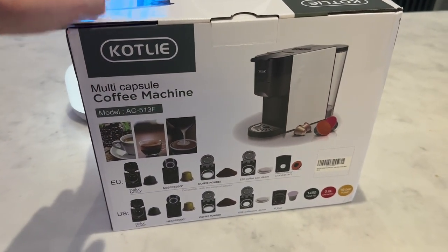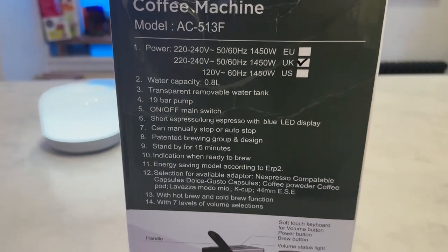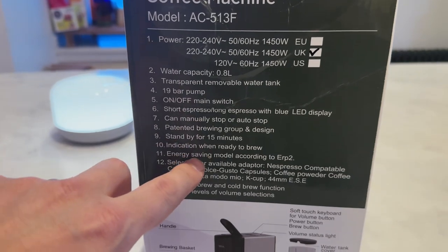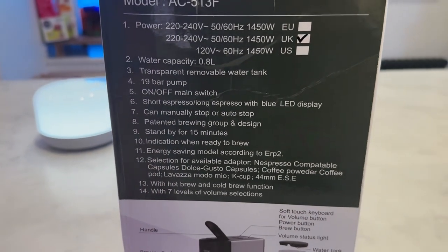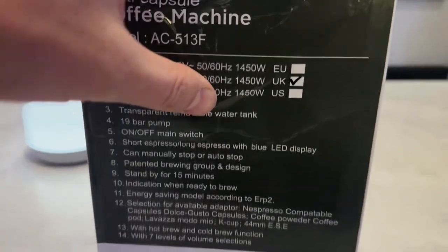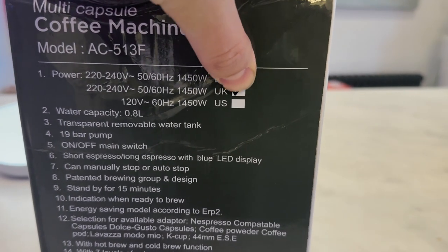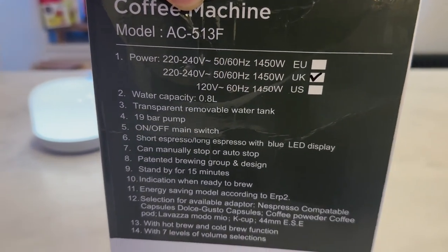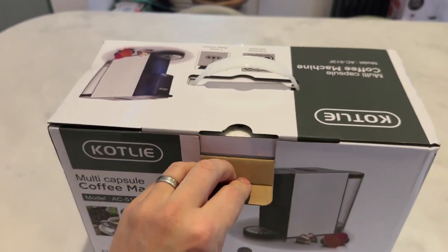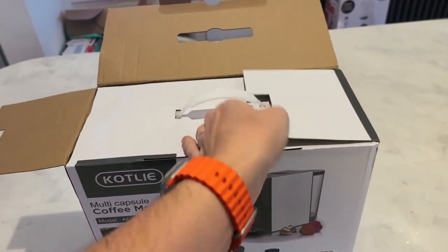So this is the box, and on the outside there's a load of information: water capacity, water tank, on/off main switch. Moving down, these are all the parts to it. It's got the UK tick — there's a UK, EU, and US version available. Let's get this unboxed and see what we get inside.